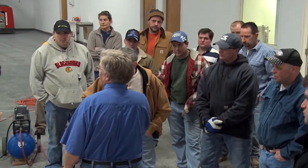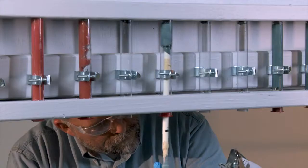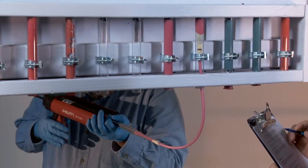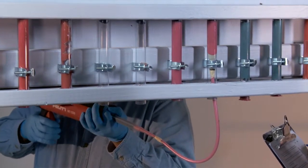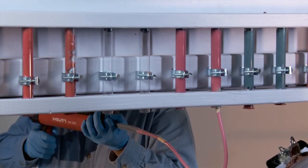The performance certification exam will include three portions: one, a vertical down anchor installation; two, a vertical up application using a retaining cap system; and three, a vertical up application using a piston plug system. At the vertical up station, you will have the opportunity to demonstrate the ability to correctly use both the piston plug and the retaining cap systems.